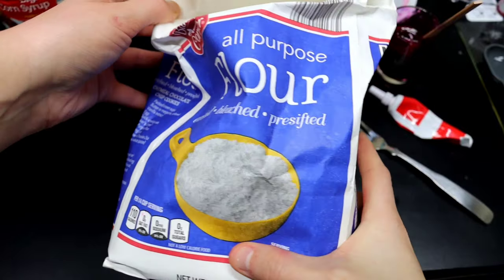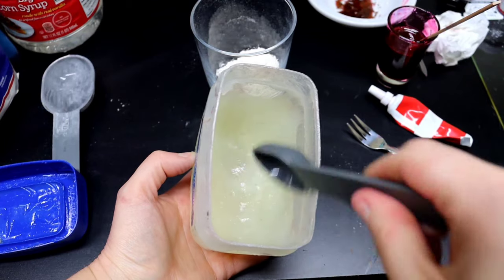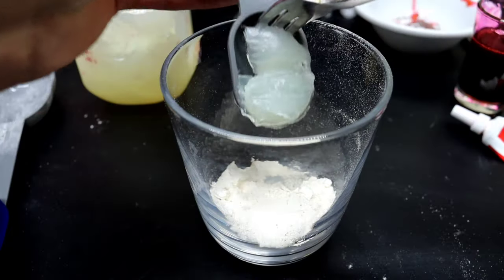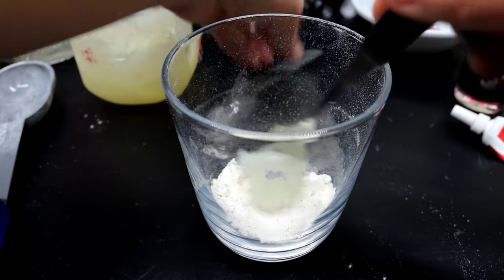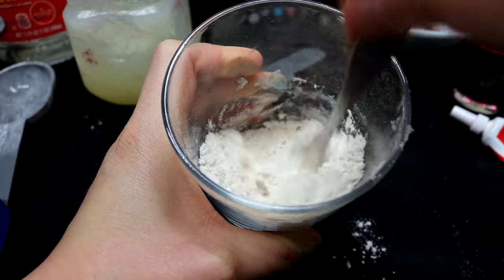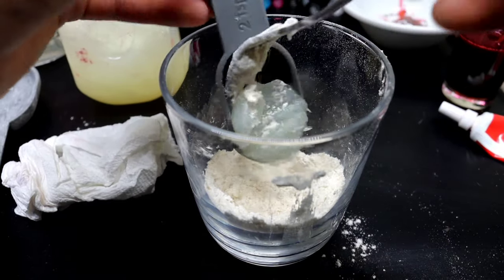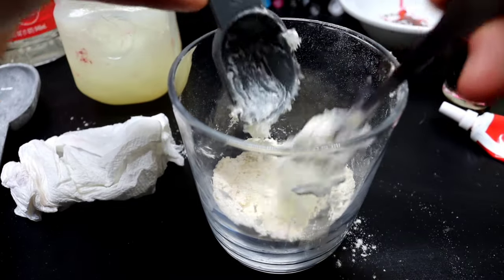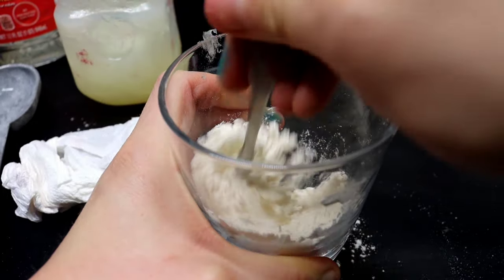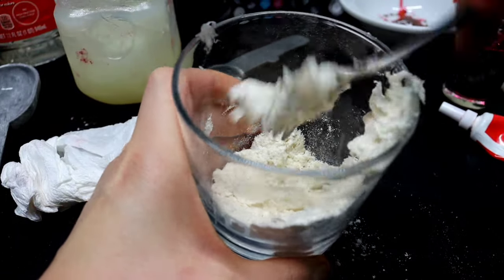Now let's make some scar wax. You're going to need all-purpose flour. Take two tablespoons of all-purpose flour and then start off with half a teaspoon of petroleum jelly — meaning the name brand Vaseline or similar. Scoop that into the cup and start to mix everything up. It's going to slowly chunk together. Fill up the teaspoon again with another half and scoop it in. Normally this is a one-to-one ratio: two tablespoons of flour to two teaspoons of petroleum jelly.